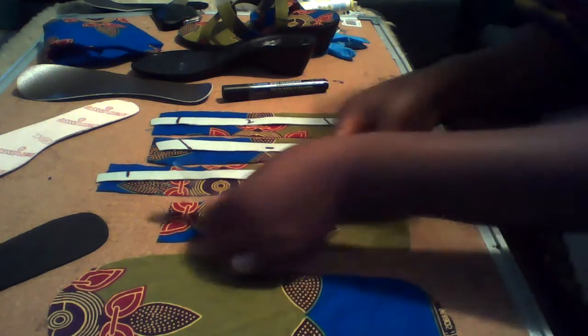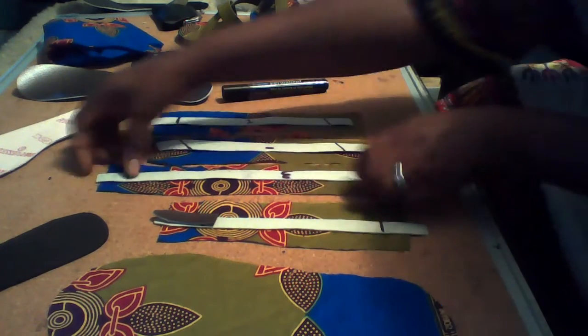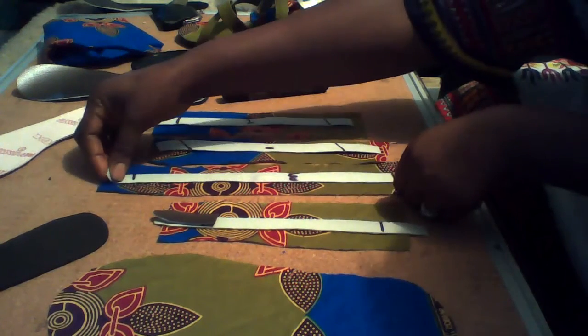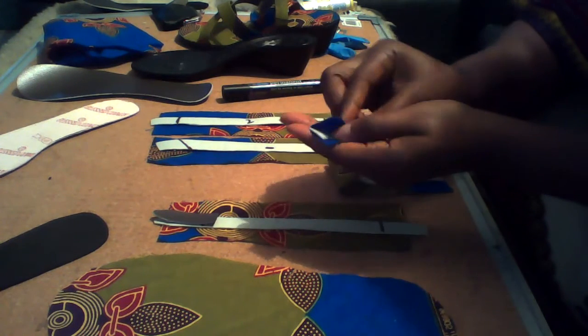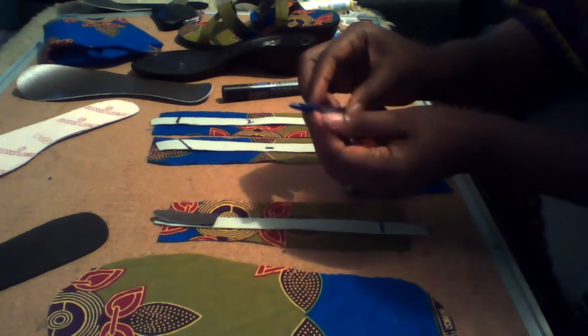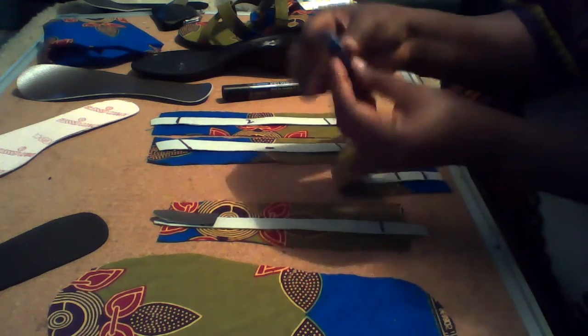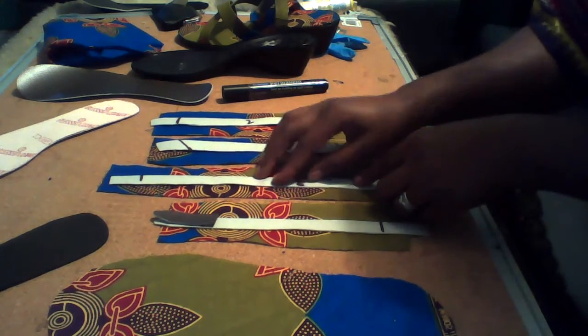When that is done, we are now ready to cut our materials. Your material must be double — the materials must be double the size of your leather so it can fold very well. So you cut four stripes of materials that you are going to use to cover the leather stripes.